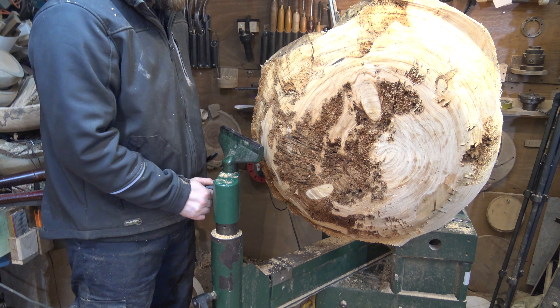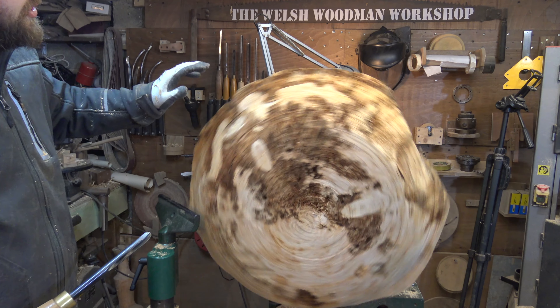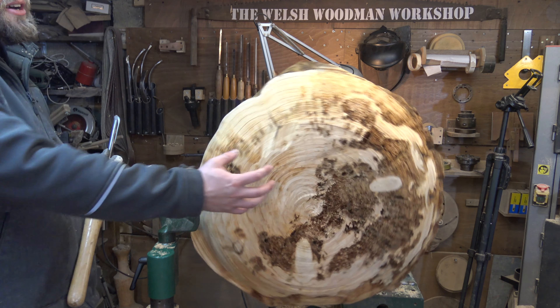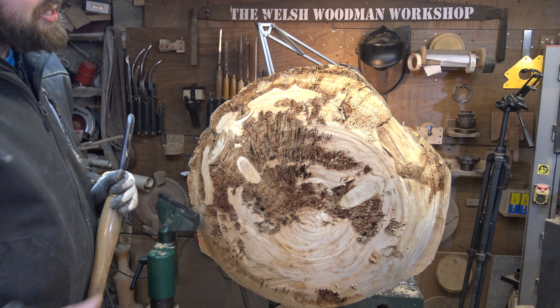Tighten down the tool rest and we're good to keep turning. Slowly hogging away the sides to get this completely as close to the round as I can, then I can start establishing an actual shape to make this look a bit more aesthetically pleasing.